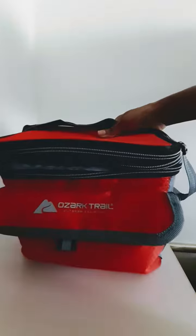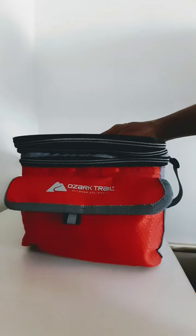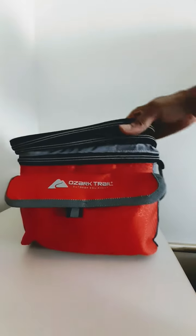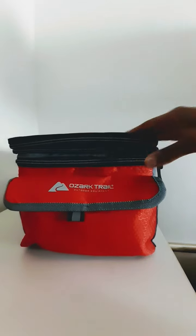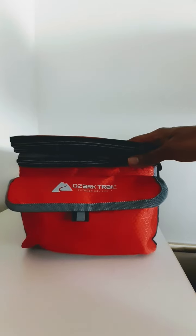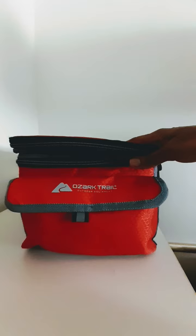So there you have it — the Ozark Trail six-can cooler. Thank you for watching this review and I hope you've been encouraged to pick your own up and try it. Let me know how you liked it, subscribe to my channel if you haven't already, like my video, and I'll see you next time when I have something else worth reviewing.